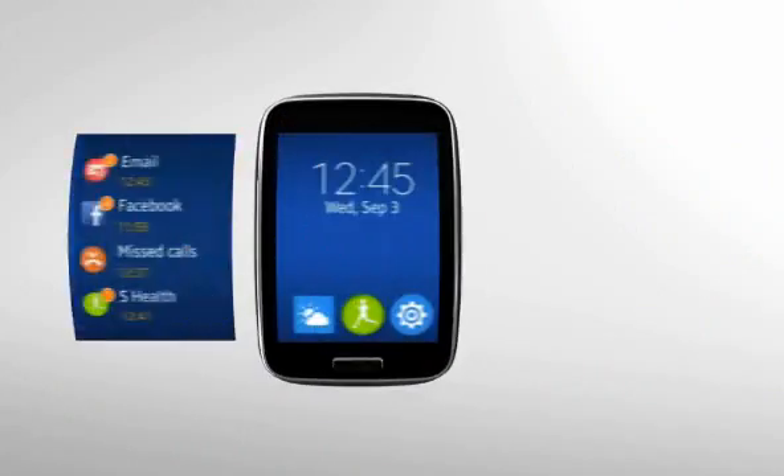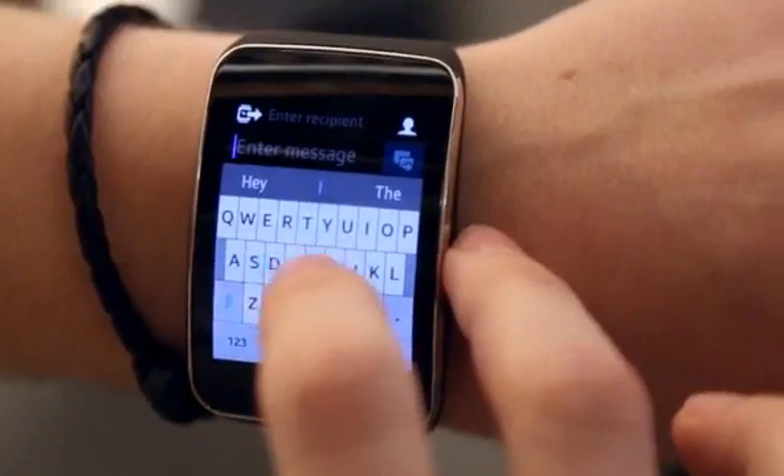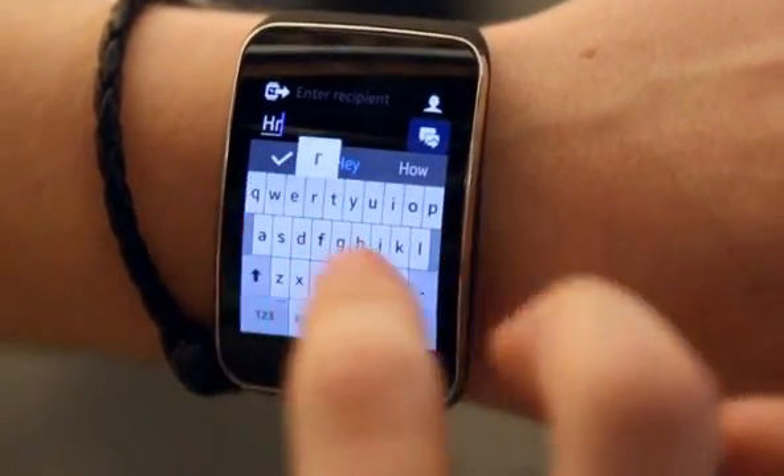Tizen itself is Samsung's own operating system. They're trying to distance themselves a little bit from Android Wear and Android in general because they want to own their destiny on the software front. So they've been putting Tizen on this, a couple of their other watches, and their TVs starting next year. It's not a particularly bad operating system — it's just not the fastest and it doesn't have as many apps.